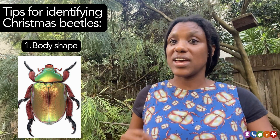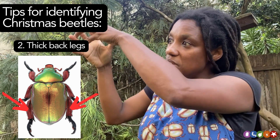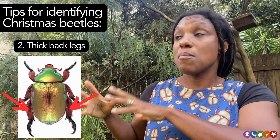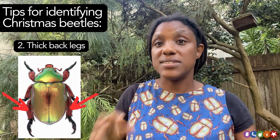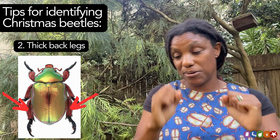The next thing I want you to look at are the back legs of the beetle. This is really important because Christmas beetles tend to have these beautiful chunky back legs. The very last pair of legs are much thicker than the legs before them — the front and the middle pairs of legs. If you see an insect that has that rough body shape and those nice chunky back legs, there's a good chance you're looking at a Christmas beetle.